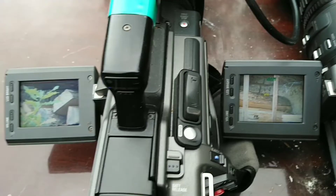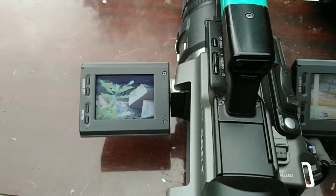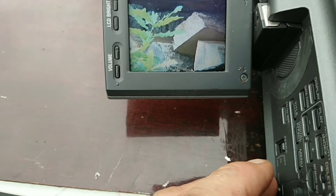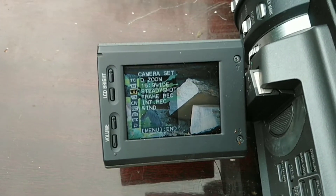The digital zoom is pretty good. It effectively doubles the 12x, so it's a doubling of it — let's double that now, which I can do by going through the menus. I can do it in situ if you like.